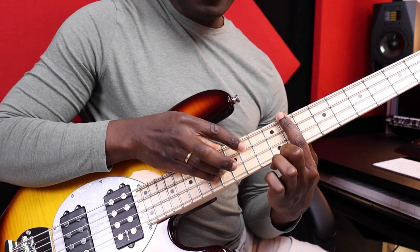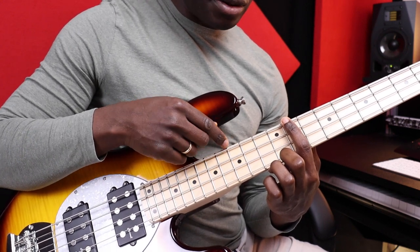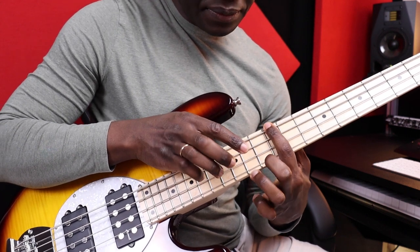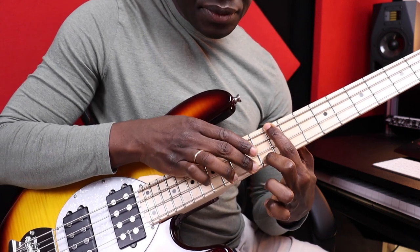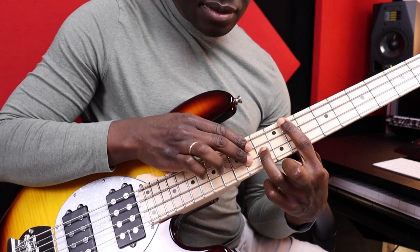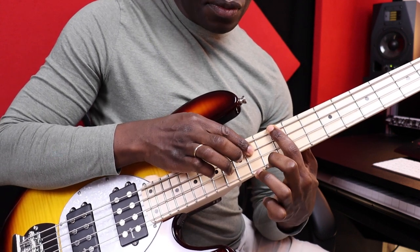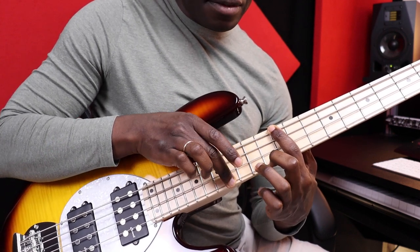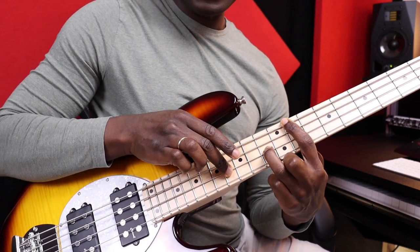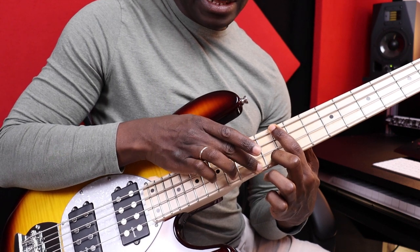So now, how do I combine both melody and the chord together? I start with the root position first. 1 and 2 and 3 and 4, 1 and 2 and 3 and 4. 1 and 2 and 3 and slide, 1 and 2 and 3 and slide.